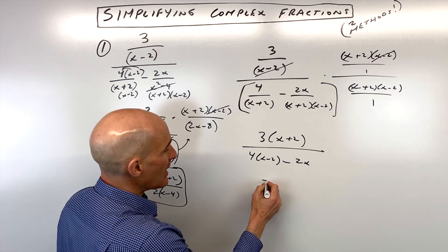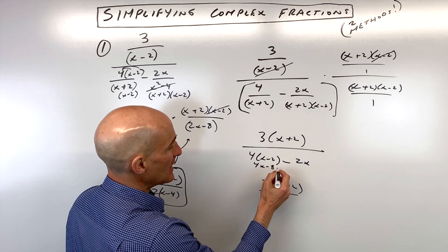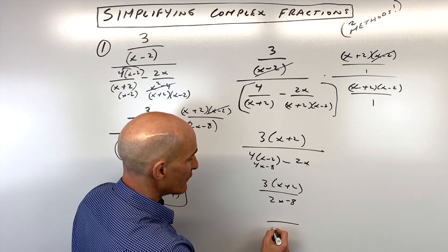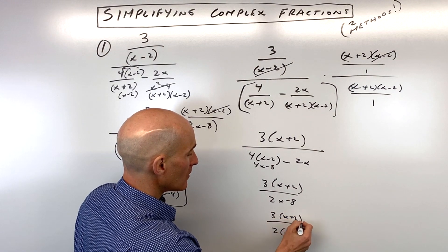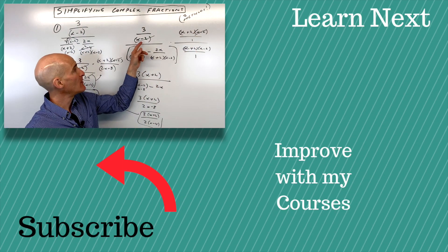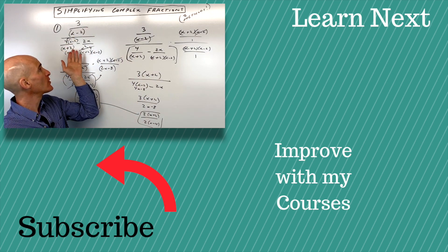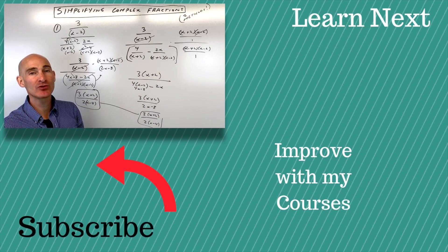If we simplify this down, we have 3 times (x + 2) over 4x minus 8 minus 2x, which gives us 2x minus 8. We can factor that denominator again like we did before, and you can see we're getting the exact same end result. So either clear the denominators by multiplying through by the common denominator, or combine your fractions to get one fraction each in the numerator and denominator, then multiply by the reciprocal to eliminate the complex fraction.